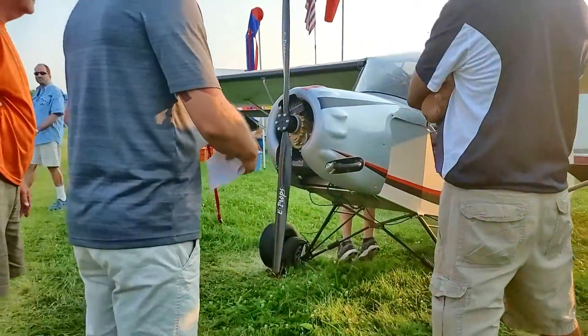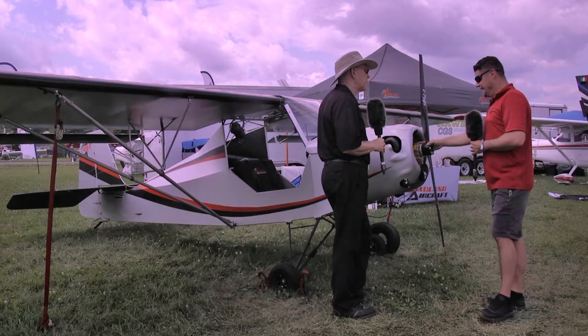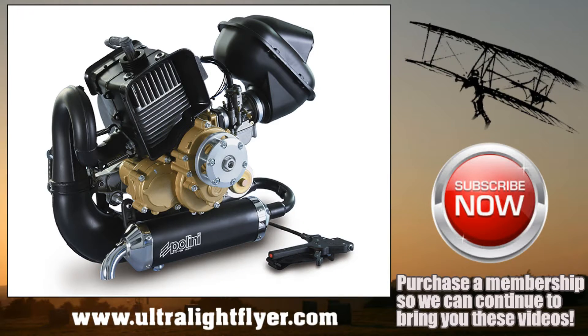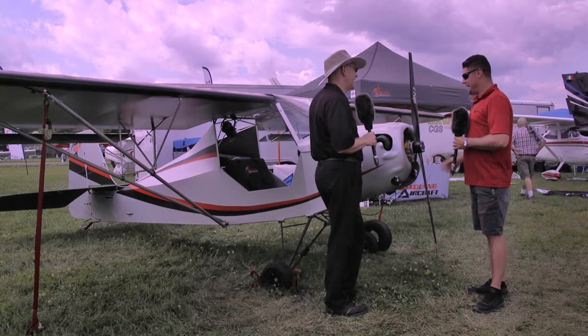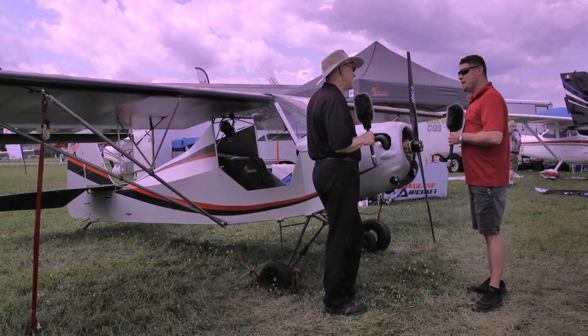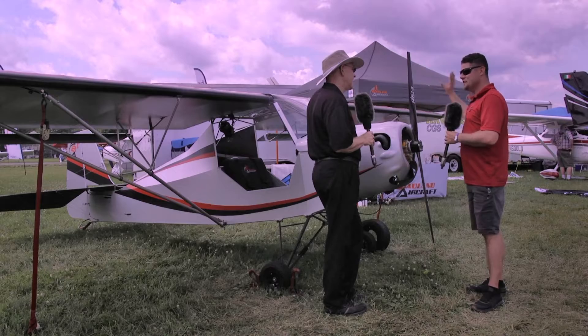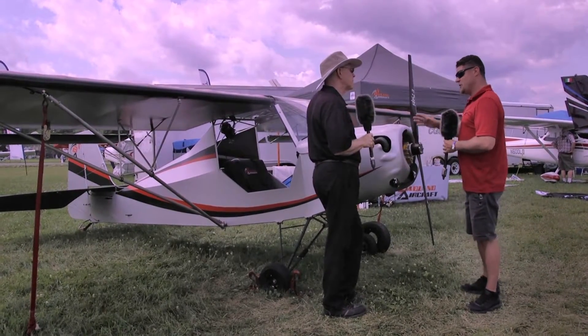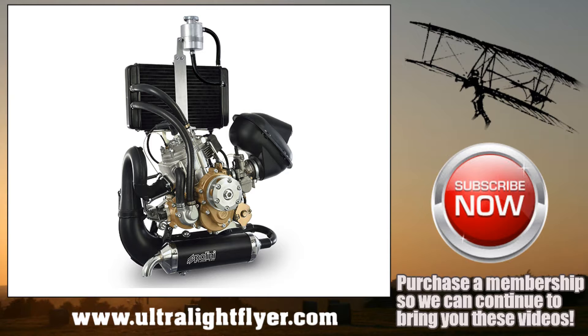Let's talk about the engine and prop. This Polini Thor 200 is the lowest horsepower I recommend in our plane — it's 29 horsepower. This is the epitome of Part 103: I cruise at 55 miles an hour, stall at 30 miles an hour, and my climb-out is about 40 to 45 miles an hour. It's everything that Part 103 was envisioned to be. Climb rate with this little engine is about 250 to 300 feet per minute. With the next step up — 36 horsepower, liquid cooled — you're close to 650 feet per minute.